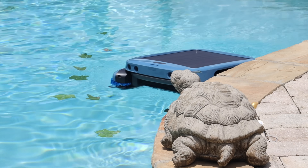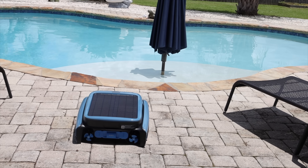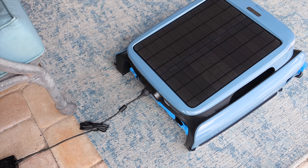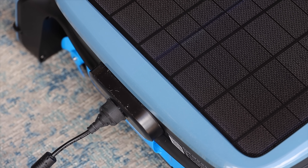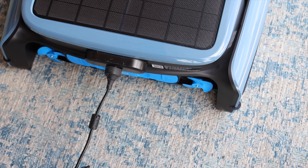The battery life is really good — this continues to clean whether it's sunny or rainy outside. If you're not using the iSkim Ultra, you can store it beside the pool and with good sunlight it will charge itself in about five hours. You also have the magnetic wireless charging solution. The innovative magnetic wireless charging method has no exposed charging ports, and the wireless contact charging dock eliminates risk associated with water ingress, safeguarding against damage or fire hazards.